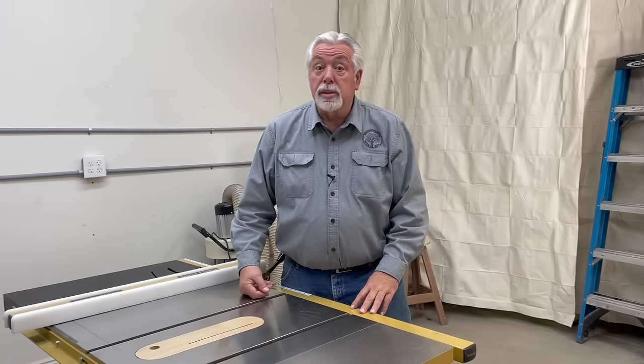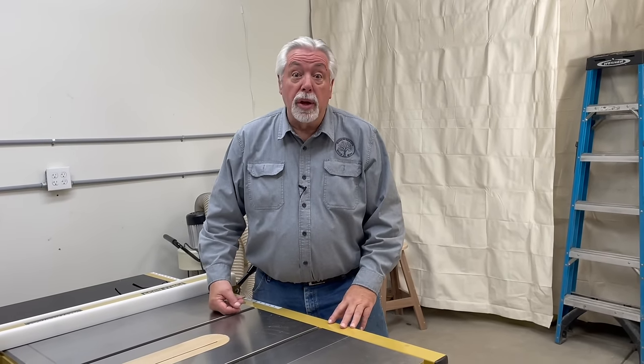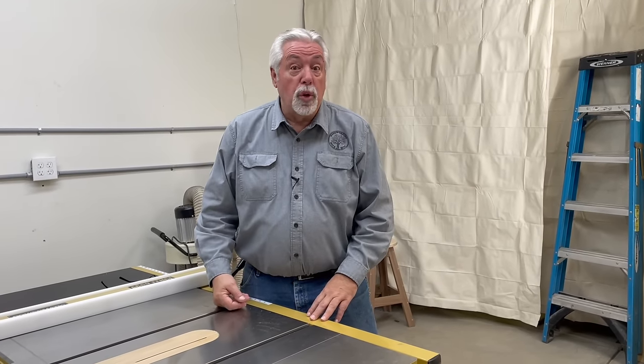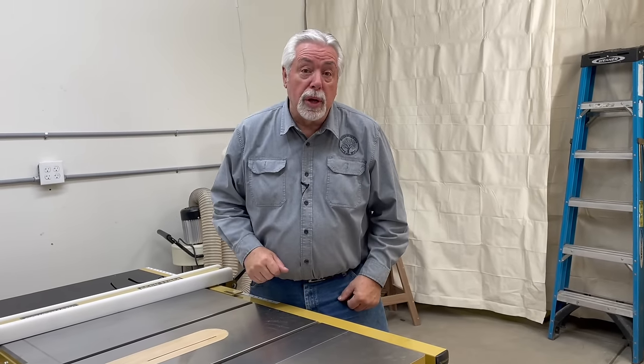Welcome back to Woodworking with Wes. It's been several weeks since our last post. We've had a lot of changes going on — to make a long story short, we moved and we're in a new location. We're going to be setting up a good shop in our three-car garage. Let me show you what we're going to get started with.